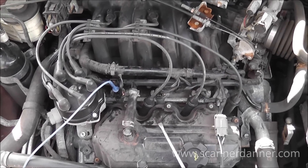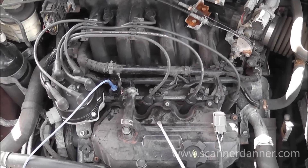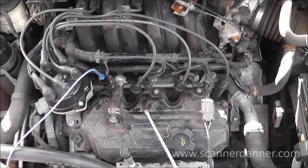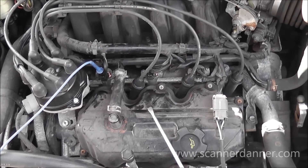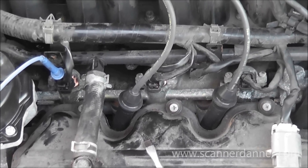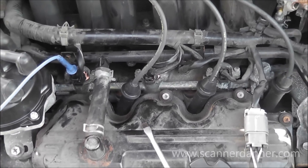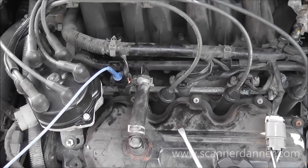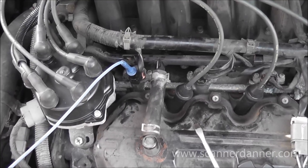2000 Nissan Quest with a 3.3 liter engine. I want to take this opportunity to review two sections from my ebook — the first being how to do a sound test with a fuel injector. We suspect we have a fuel injector problem on the number two cylinder; it has a number two cylinder misfire in memory.